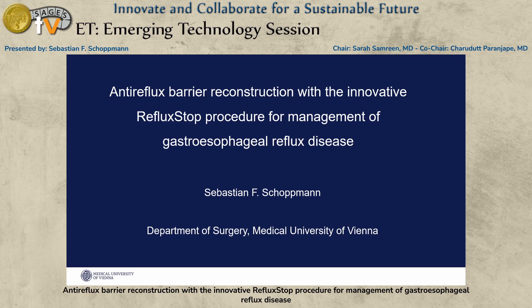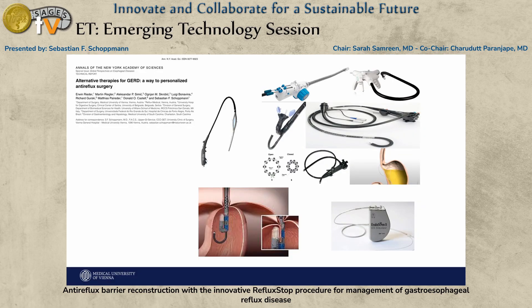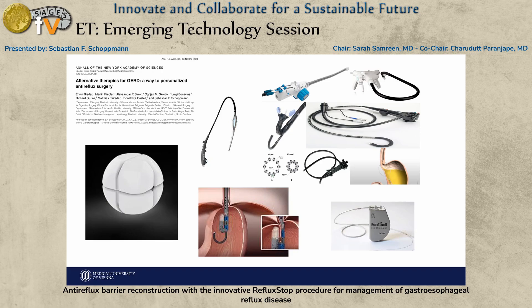Thank you. We're doing another big jump — coming from pig back to the human again — but we share two things: we believe this is innovation, and we believe there's a big chance it's going to change general practice in some way. We're very happy at our institution because we could develop and go into trials with a couple of different devices and gimmicks developed for reflux disease over the last years.